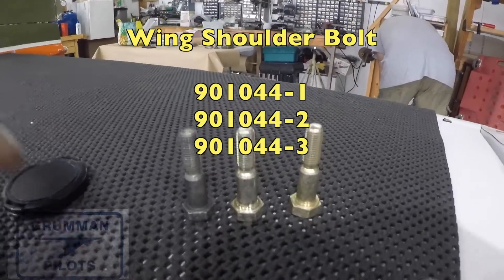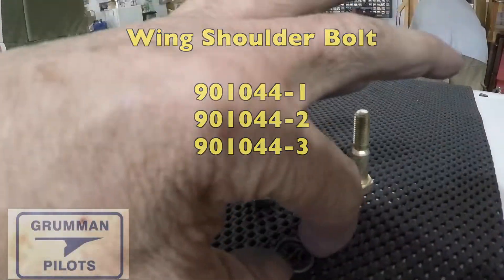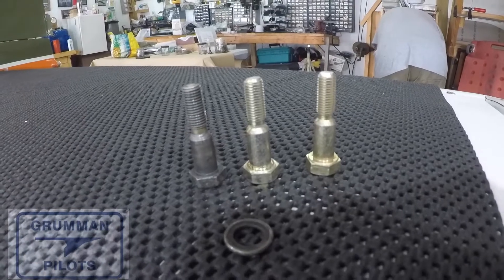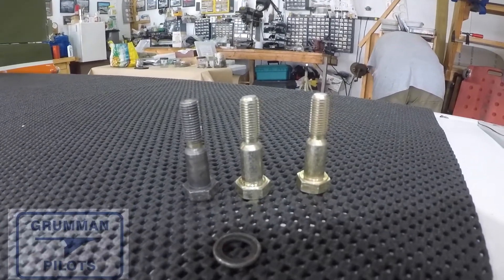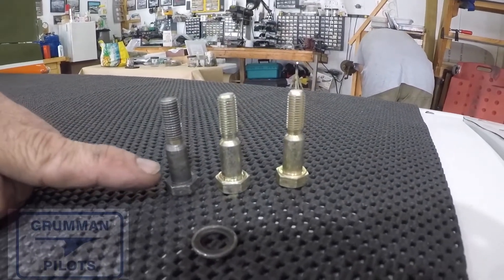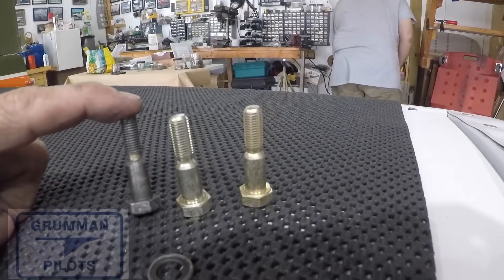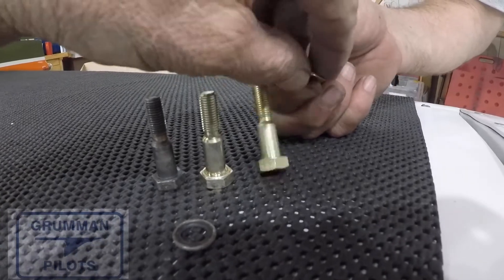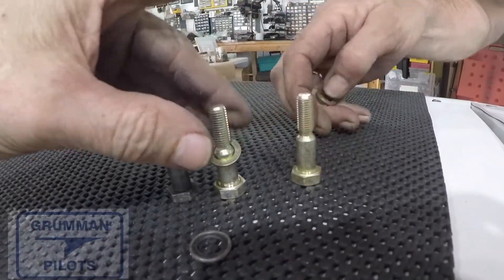Back in 1995 we had an AD on the shoulder bolts and we all had to change them out because they were not made to the right tolerance. Here you can see two brand new ones on the right and an old one on the left. Part of the AD reads that you want to make sure all the CAD plating is still on the bolt.